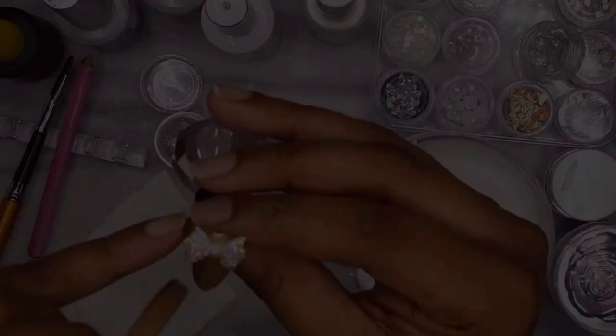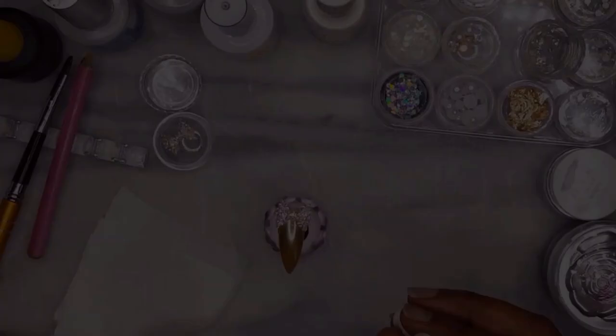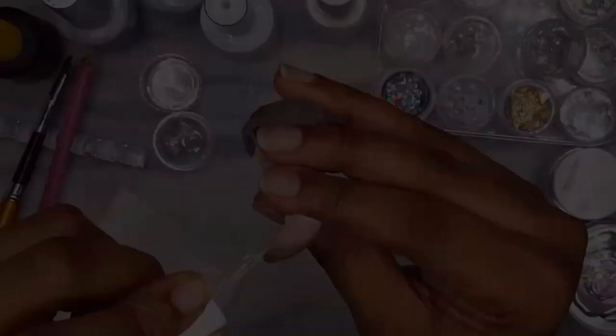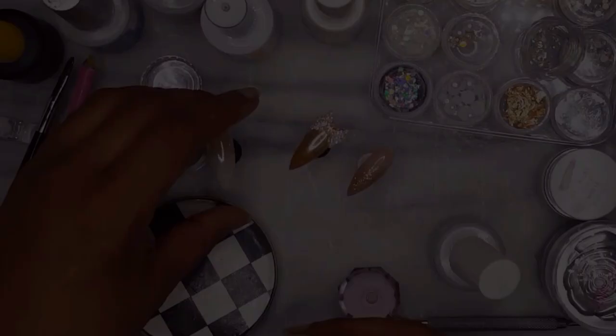We are getting towards the end of the press-on nail set. The last thing I am going to do is add top coat to the glitter ring finger, cure it, and then remove the inhibition layer off camera. This is our finished set — it is super gorgeous, really really pretty. This will be part 2 of the video where I show you guys how to put on press-on nails.